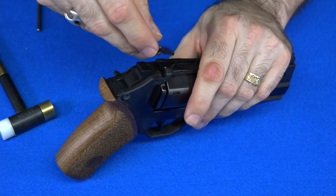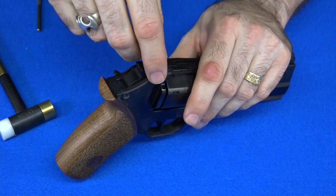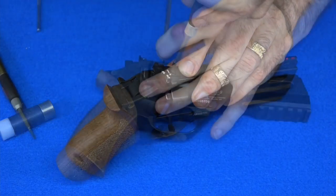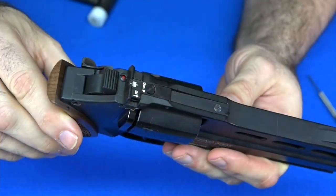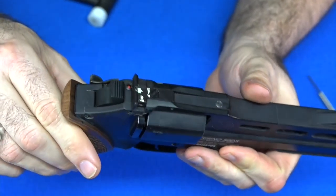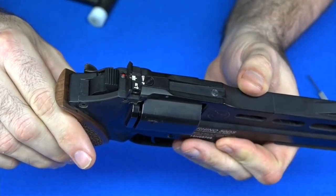Now since we've already got this gun out, let's go ahead and put this one back on this gun. The target sights are now on the five-inch gun, so now I've got to put the fiber optics on the four-inch gun.